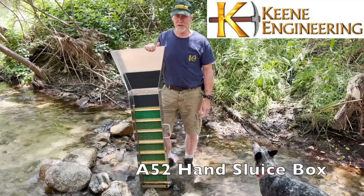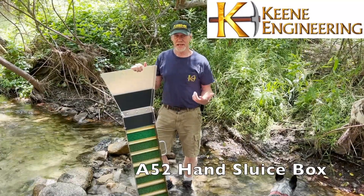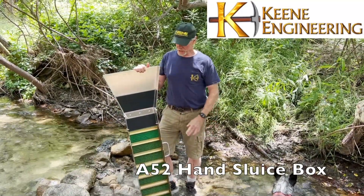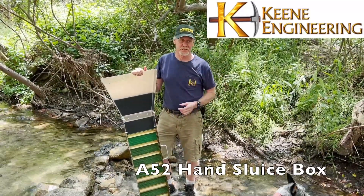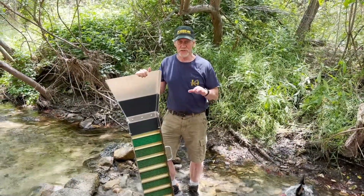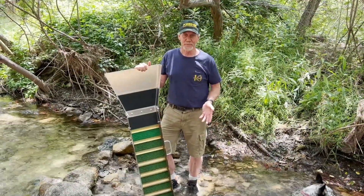All right, so now I'm going to go ahead and set up our world-famous APD2 Sluice. This has been the staple, one of the most popular sluices we ever built in the history of our company. We've been selling this model, very similar to this one, probably since the early 60s. So we've been building it for quite a while, and over the years they've gotten better and better — minor changes, but it's hard to beat the old standby.